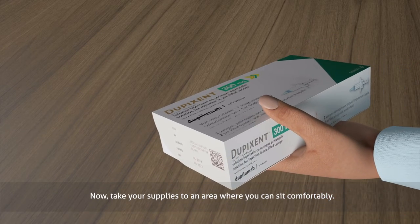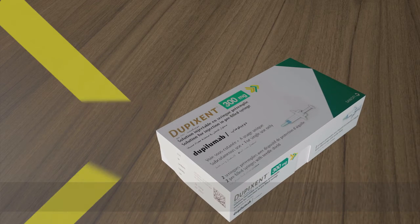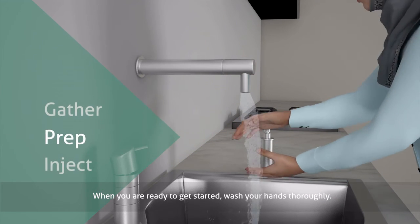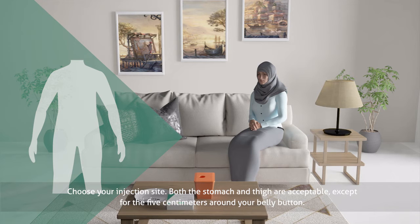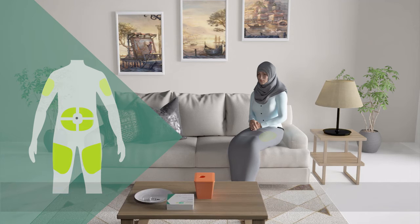Now, take your supplies to an area where you can sit comfortably. When you are ready to get started, wash your hands thoroughly. Choose your injection site. Both the stomach and thigh are acceptable, except for the 5 cm around your belly button. If somebody else gives you the injection, the outer area of the upper arm is also an option. The person giving the injection should follow the same preparation procedure.